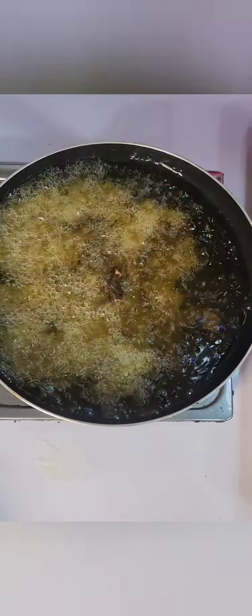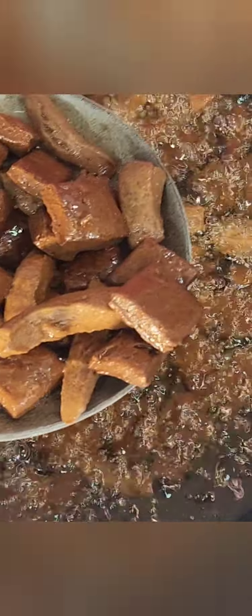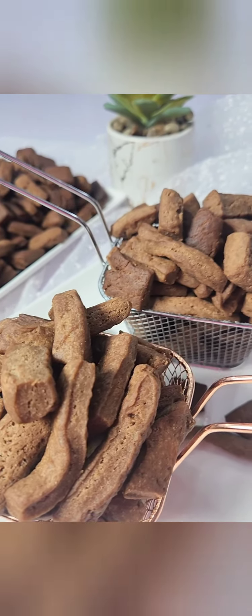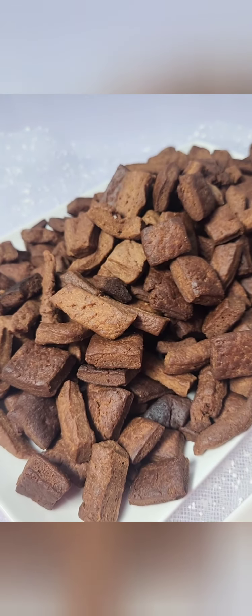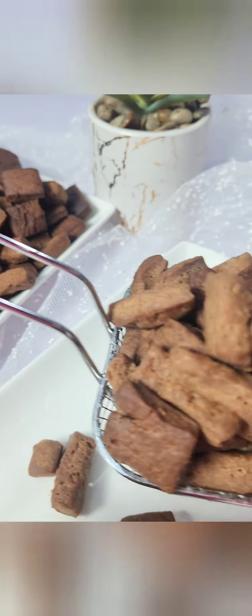This is one yummy discovery you will find this year. Look at it — when I say you will know, you will know. We are taking them out from the frying pan. Oh my god, this is the yummiest recipe ever for chocolate chin chin. Look at this beauty! Please remember to subscribe, leave a comment, and also share my channel. Thank you, thank you.